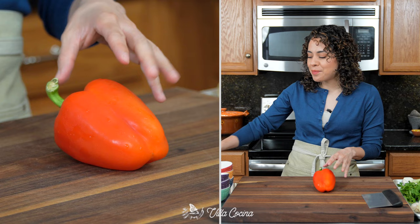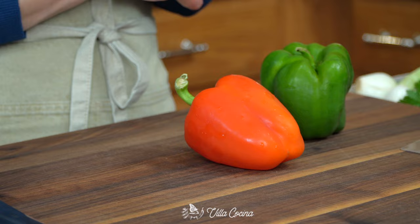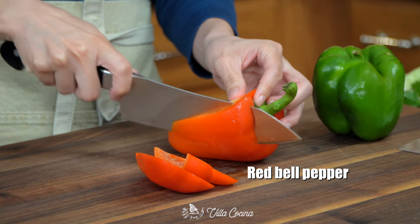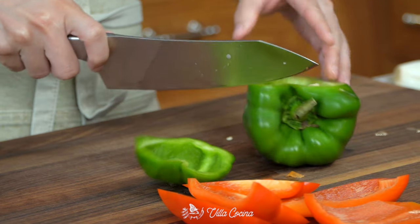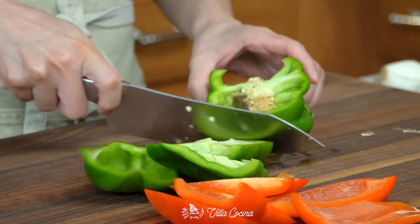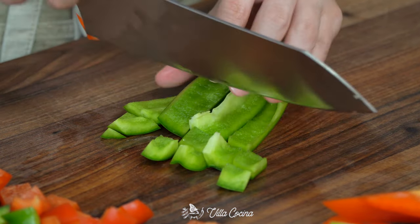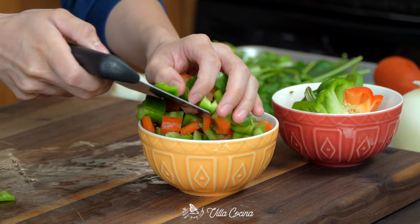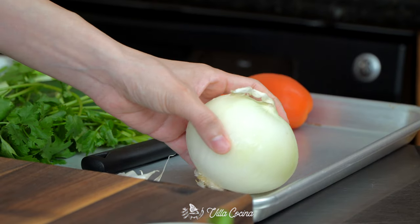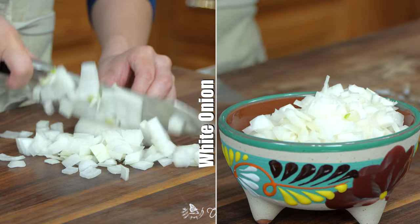First we need to do some prep, starting with two bell peppers. I love the color and sweetness from any kind of bell pepper, but Nelson over here prefers the grassy flavor from the green one. So we're combining them — I have a red one and a green one. Remove the seeds and stem, then dice them into bite-sized pieces. Set these aside.